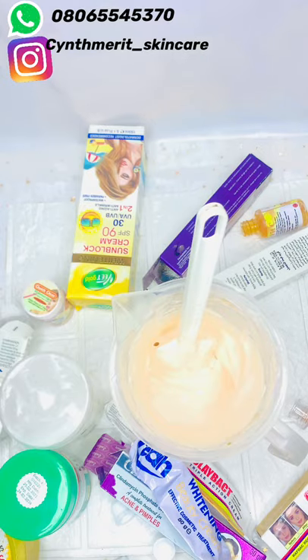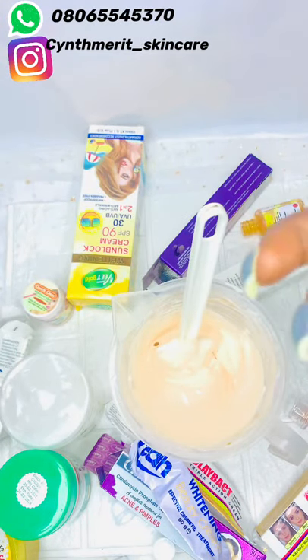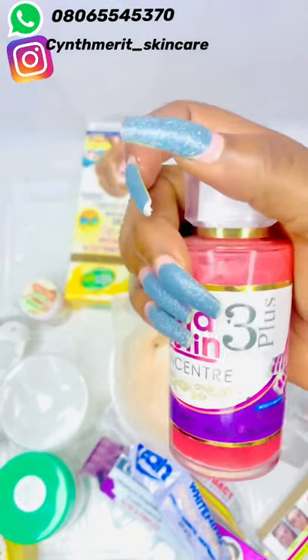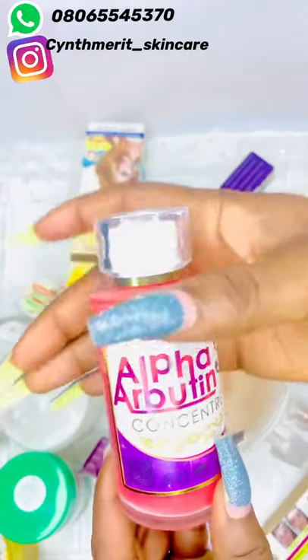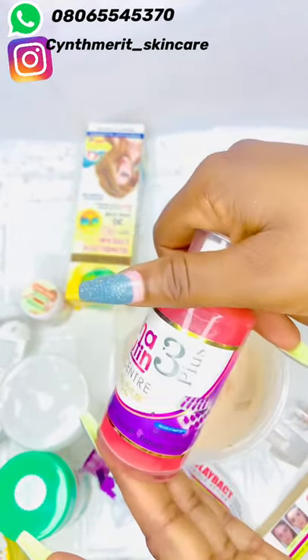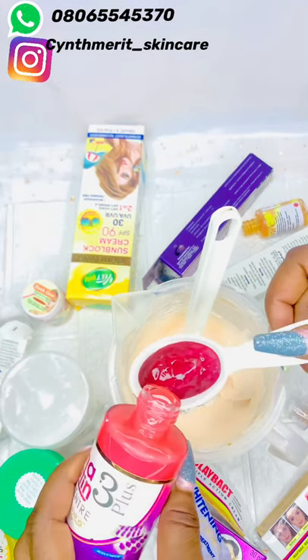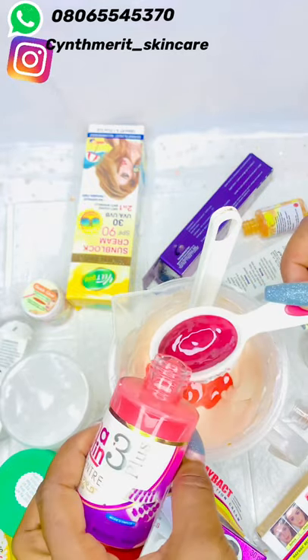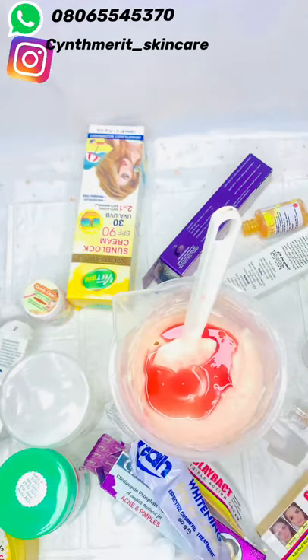I'm not adding water. Next is our Alpha Arbutin concentrate. Alpha Arbutin is very good for the skin. You can add the one that has something like flower — that one is more active — but since this client is not going for half-cast or snow white, I'm not adding that version. This is just a whitening, flawless, glowing face cream. I'll be adding three tablespoons of the Alpha Arbutin. Please take measurements — don't just pour everything in or your face could get burned. Avoid that.